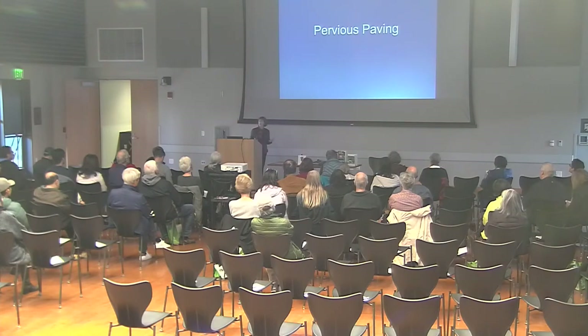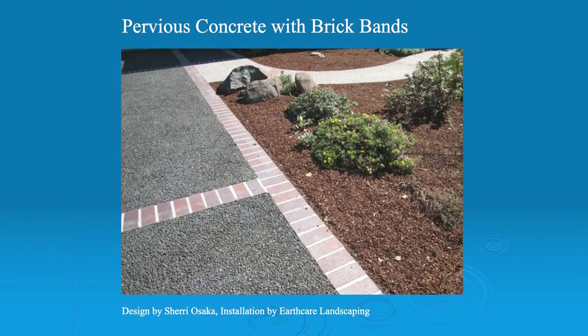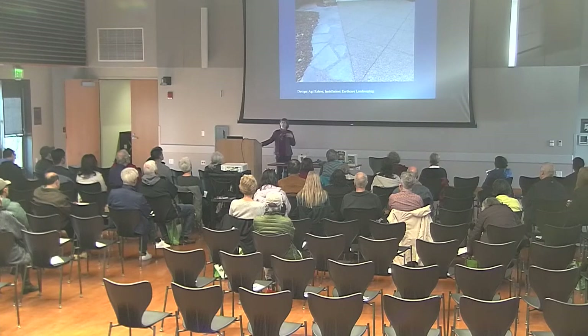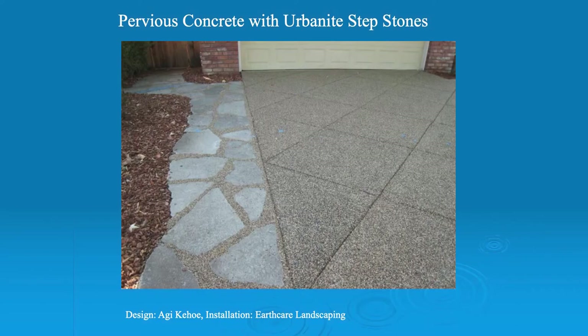One thing that deserves a special category is pervious paving. Here's a driveway I did several years ago — it's pervious concrete with brick bands. Here's another driveway done by Aggie Kehoe: the whole driveway is pervious concrete with a side area of recycled concrete set in some pervious grout. Driveways are really important because they slope right to the storm drain. Walkways in your garden are a little bit less important because the pavement should be sloped so that it drains off to your garden — but a driveway goes right to the storm drain.